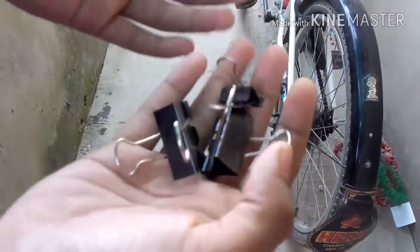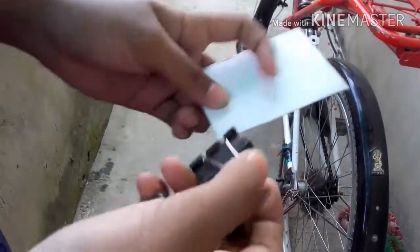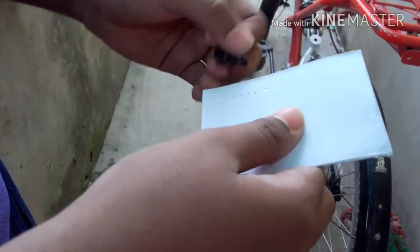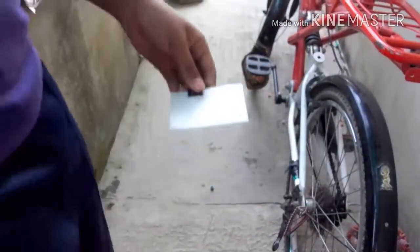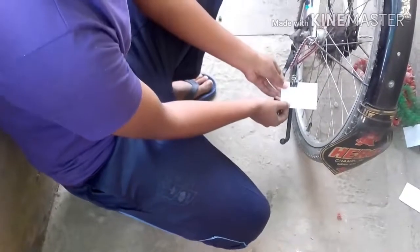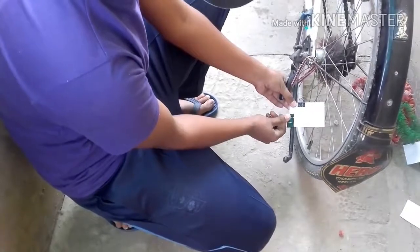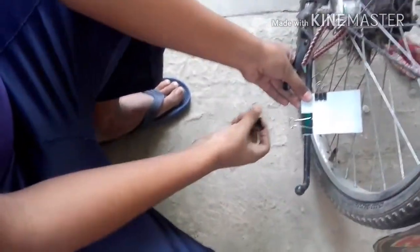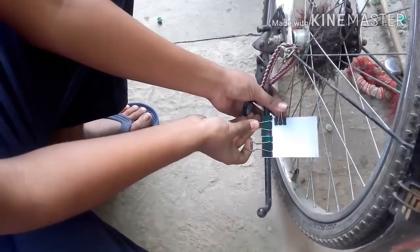Three pins, paper clips, and it's all done. Before we start, we need to make a small piece with the paper clips. You can see that it's installed.